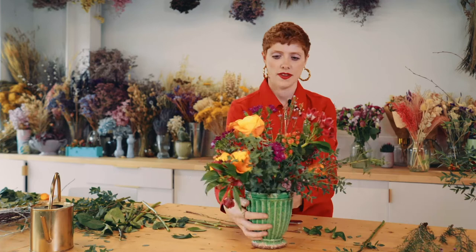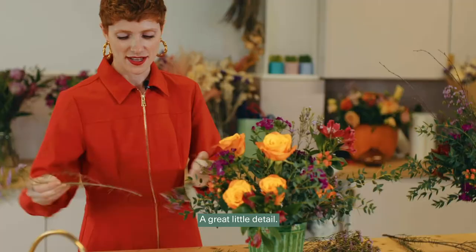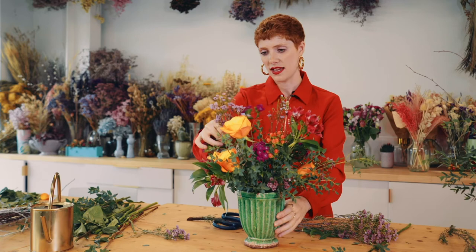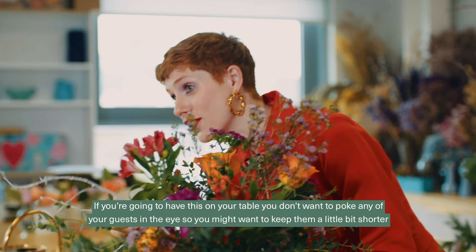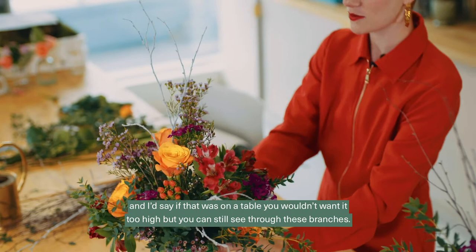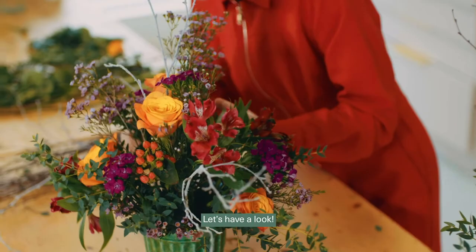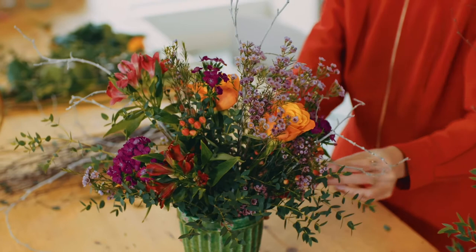I'm going to go back to my wax flower and give it a bit of a whoosh on one side. I've also got some sticks — you could go out into your garden and pick up some wintry sticks, which is always a great little detail. If you're going to have this on a table, you don't want to poke any of your guests in the eye, so keep them a little bit shorter. Normally you wouldn't want the arrangement too high on a table, but you can still see through the branches — they're just little touches. Let's have a look — I like that bit there. One more bit of white stick.